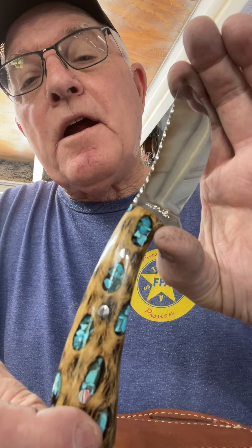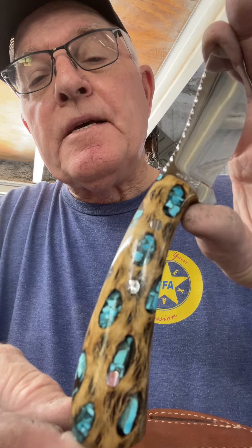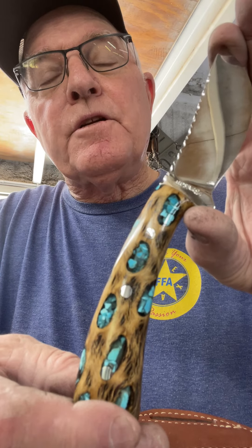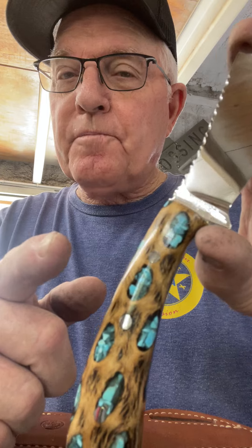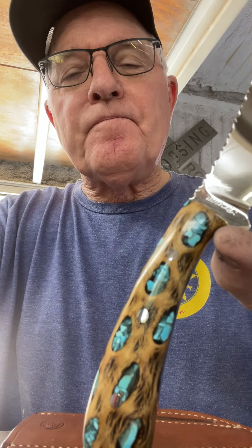There it is. Let me know what you think, because I enjoy hearing from you. This is Bar 111 Knives coming to you from Gerald, Texas — making America beautiful and sharp, one knife at a time. See you now, folks. Bye.